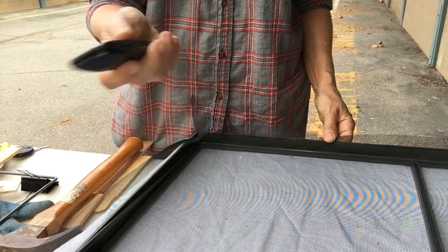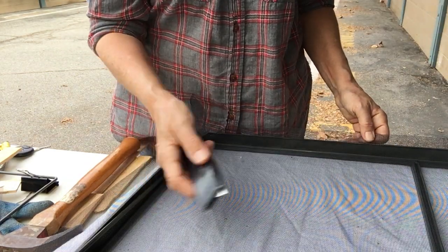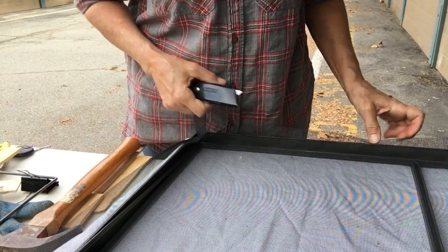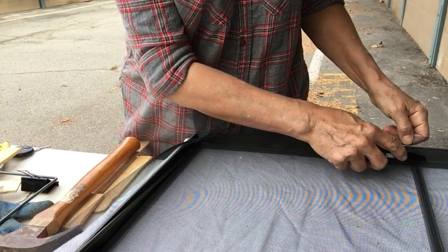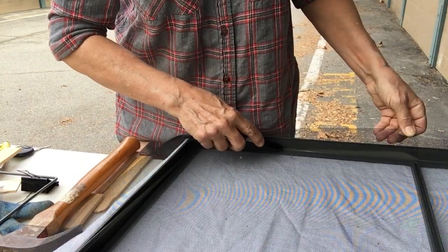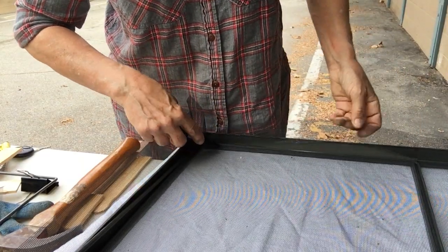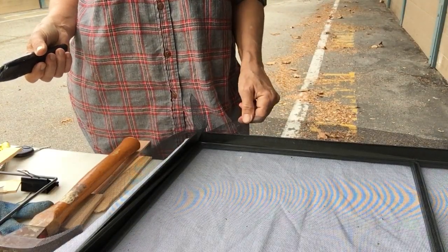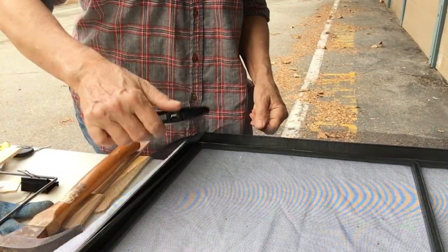When you're done pounding it all in, you go around with a sharp utility knife of your choosing, aim it down where the screen meets the rod, and zip along. I found it's really easy if you zip along and sort of pull up as you go — that helps to cut it very quickly. Zip all the way around and you're done.